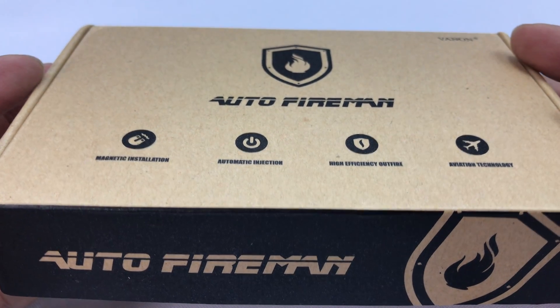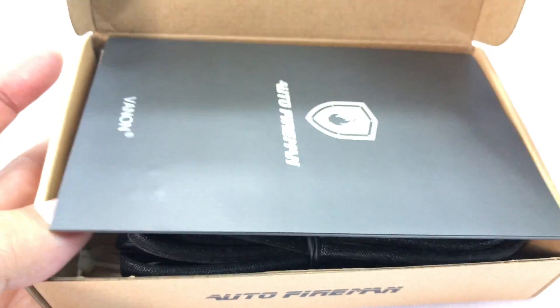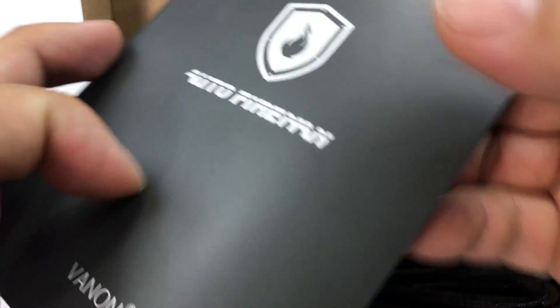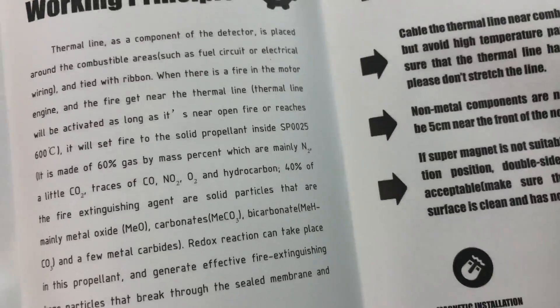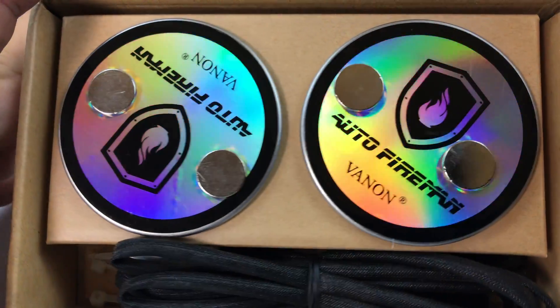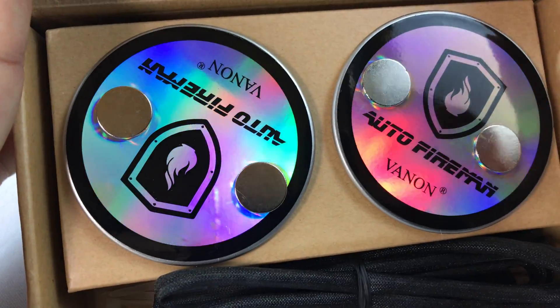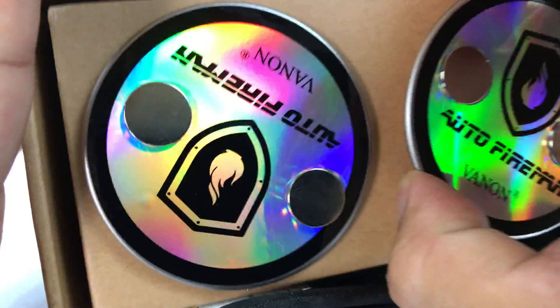It took me a while to get this because I don't know that it's easy to find these here, but as I unbox it I'll tell you a little bit about it. What intrigues me about it is that it is basically a fire extinguisher system that you mount under the hood of your car. It looks like you can put them on the strut towers or something like that, and when it detects fire it's going to spray an anti-flame — I assume it's some sort of powder, liquid, or carbon dioxide or something like that.